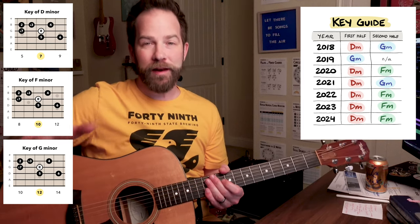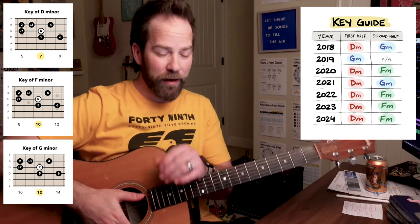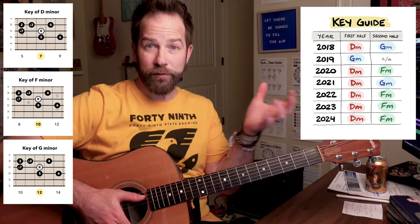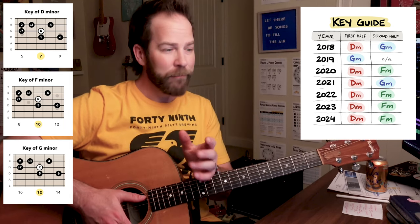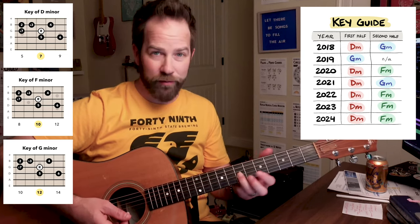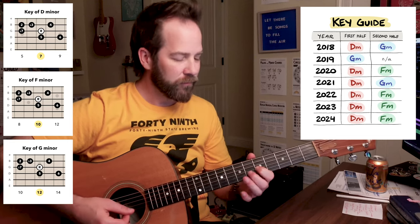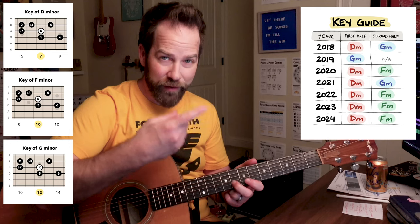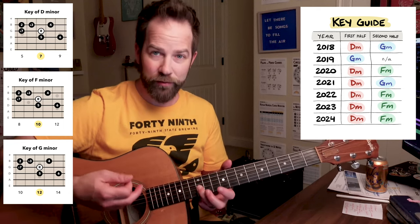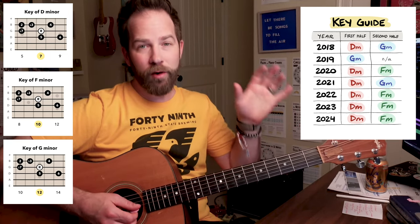A quick note about the key change and how it's not been consistent year over year. This song came out in 2018, and there was an orchestra version — that version is what I taught in this lesson. It starts in the key of D minor, seventh fret of the third string, and the second half of that original version starts in the key of G minor — so 12th fret of the third string, just like I taught in this lesson. They did that in the 2018 opening credits on TV.